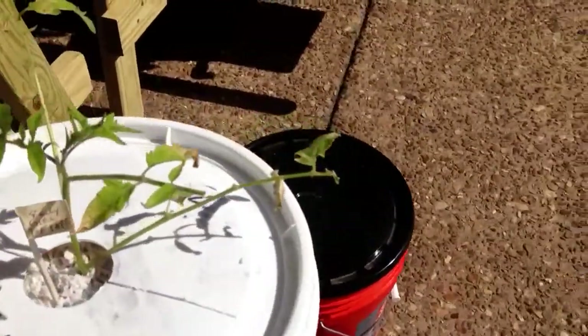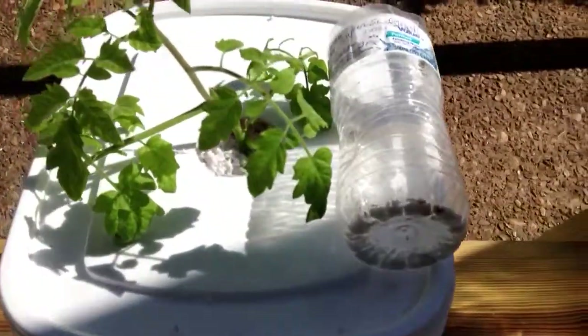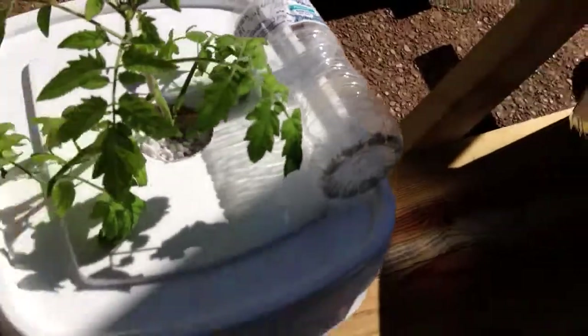We sure have some plants that have gone through some major stress getting put out. You can see this one right here — it's a little Rutgers, it's a pretty stressful one. And here's another one — that's a Super Sweet 100, and it's doing quite well.